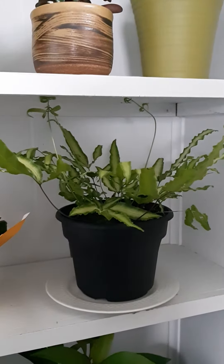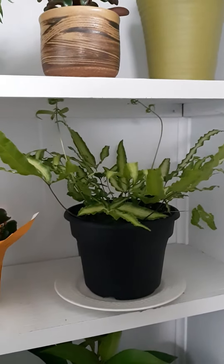Okay, so here's my brake fern. Cretan? Cretan? I don't know how you actually say the name.